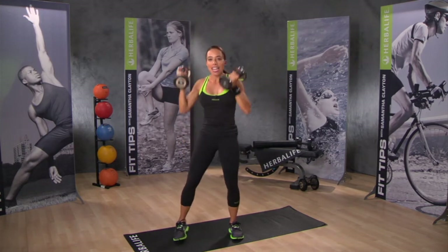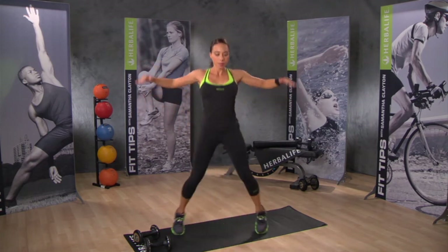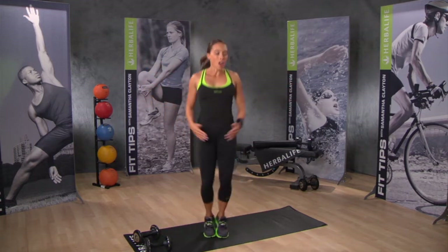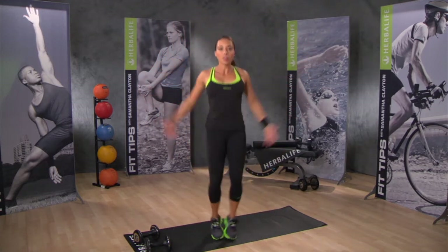Put your weights down and let's go back to that jumping jack. Arms just up to your shoulders — let's take them all the way up overhead now, jumping out a little bit wider.